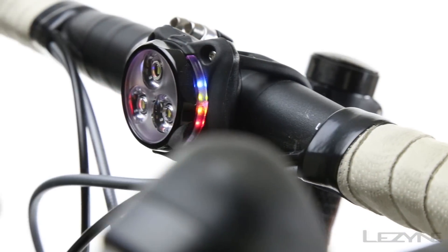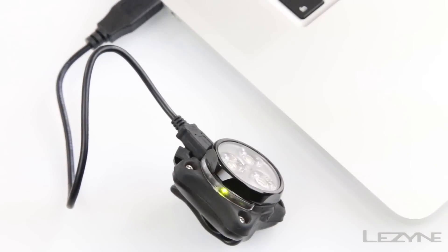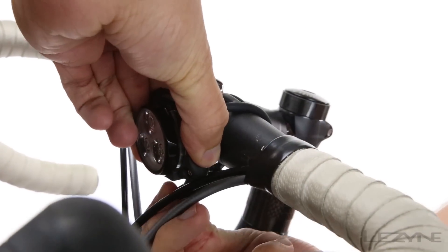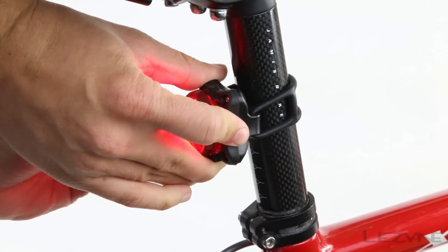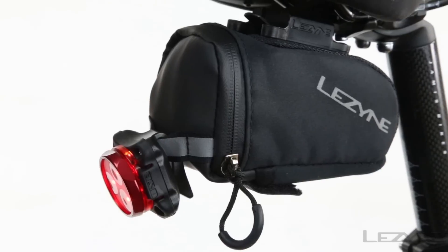The intelligent power indicators provide increased side visibility and allow you to monitor battery power levels during use and while recharging. Simply mount the Zecto to any handlebar or seat post with the silicone strap, or use the integrated clip-on system to attach the Zecto to a variety of surfaces.